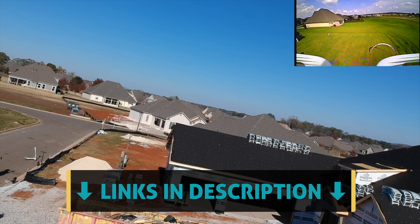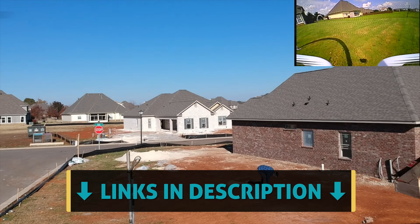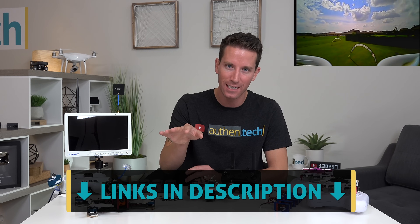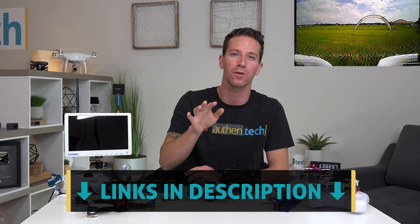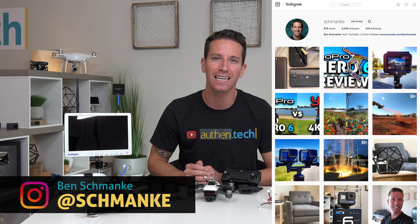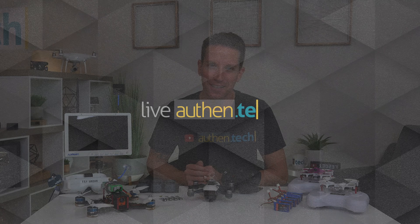Anyway, this was a fun little project. I hope you guys enjoyed it and maybe even learned something new about flying FPV. All video and product links are found down in the YouTube description. If you're new around here, consider hitting that subscribe button for more future tech videos like this. Also find me on Instagram for behind the scenes. Until next time, let's live authentic.